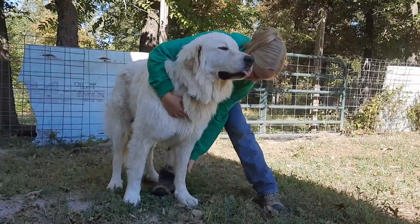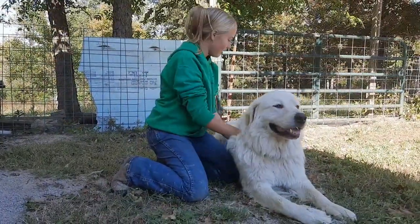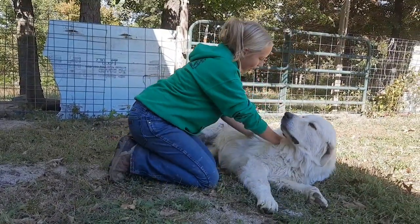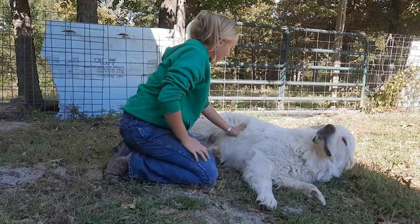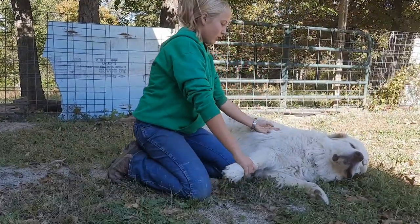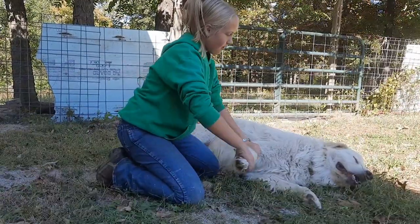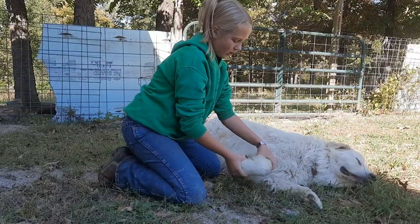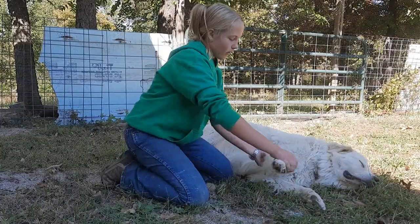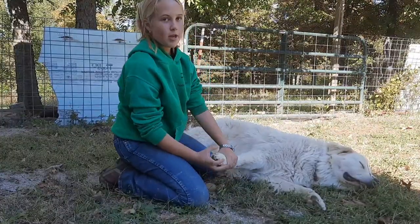We're going to get Regal to kind of lay down. I got him to lay down — now I'm just going to try and get him to lay over on his side. Now I'm going to do range of motion. All I'm going to do is take it and move it almost as though he'd be running, just move that and massage it, try and see if it won't wake up those nerves. Stretch his toes out as though he would be using his leg as normal.